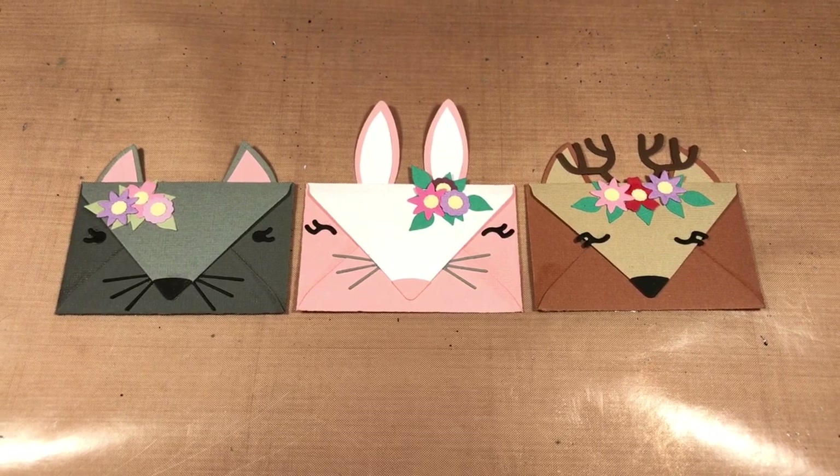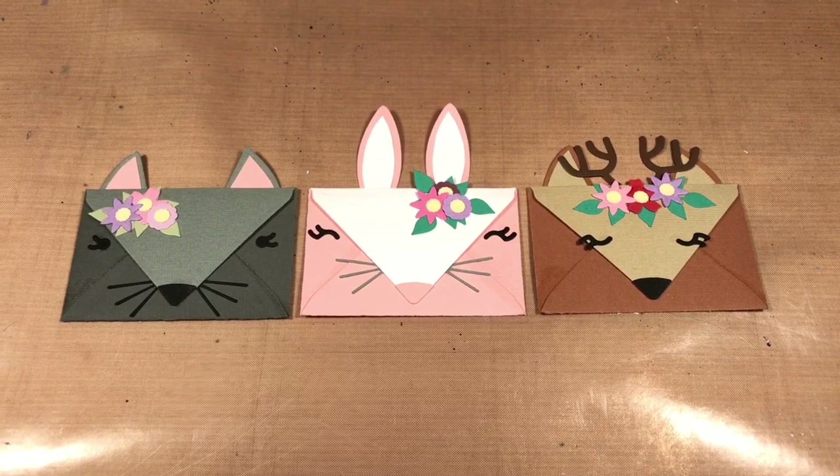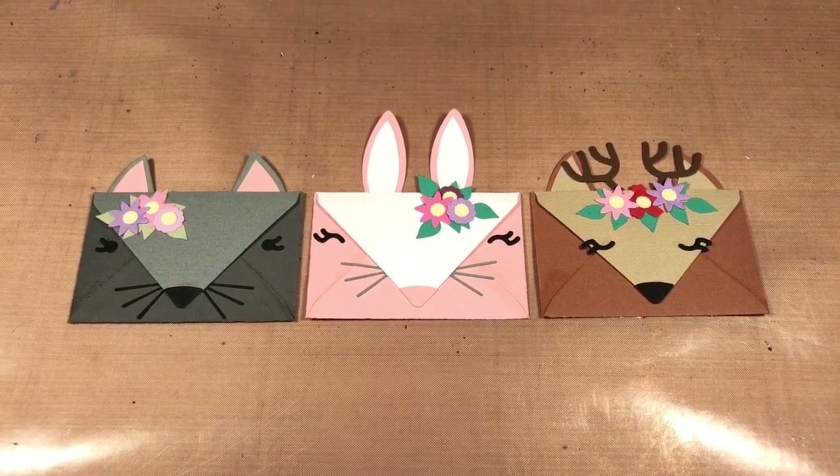Hello, welcome to Scrap Time. My name is Christine and in this video I am showing you the Animalopes die from iCrafter. The die allows you to make these really cute gift card envelopes.